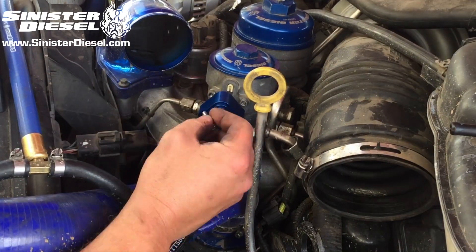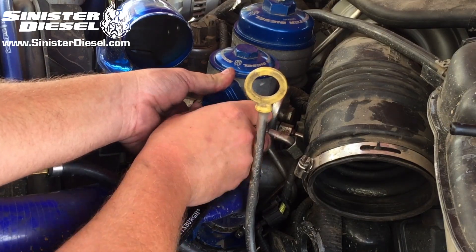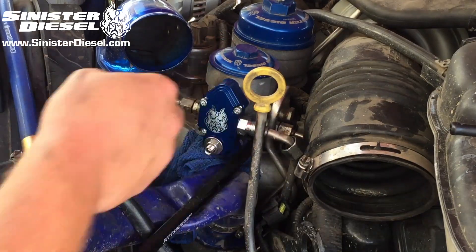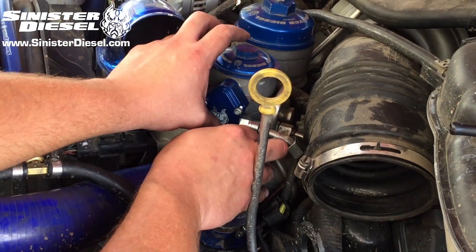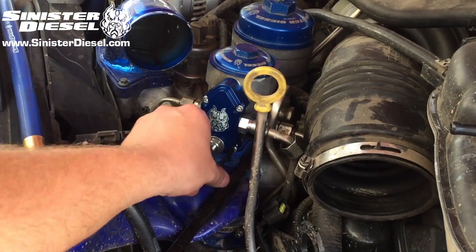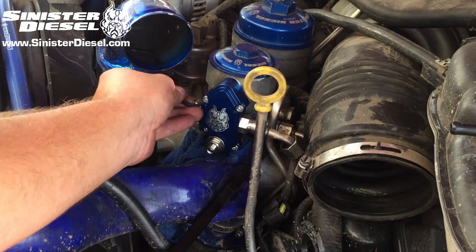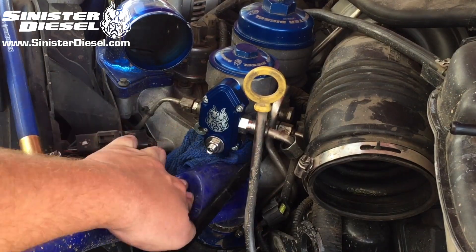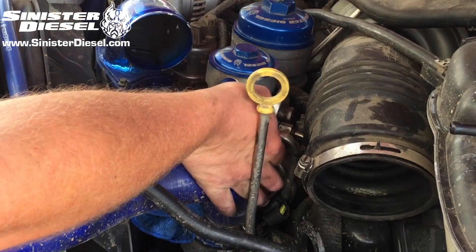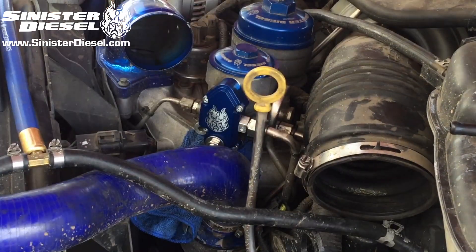Now we can begin securing the new Sinister Diesel regulator block to the fuel filter bowl with the provided Allen head bolts. Once secured, the return line can be reinstalled onto the right side of the regulator block, and the cold side intercooler charge piping can be reinstalled.